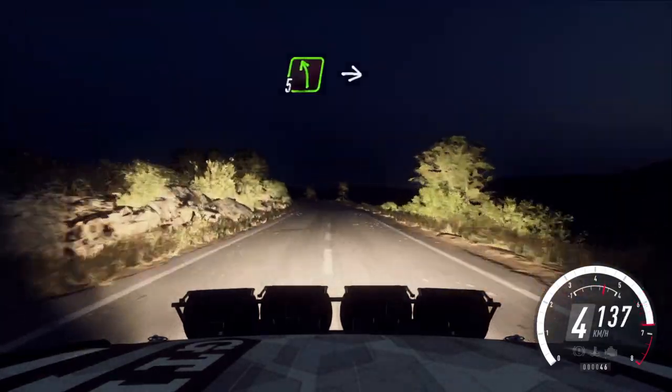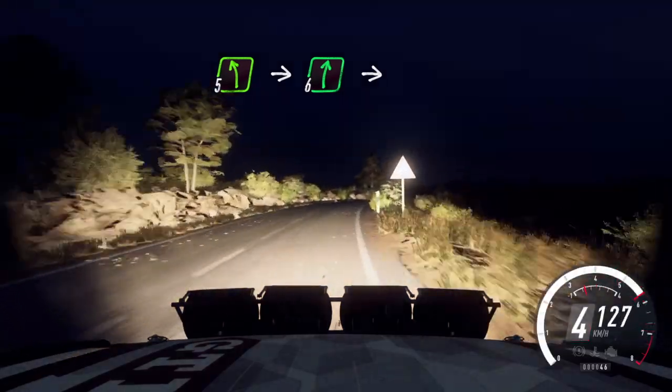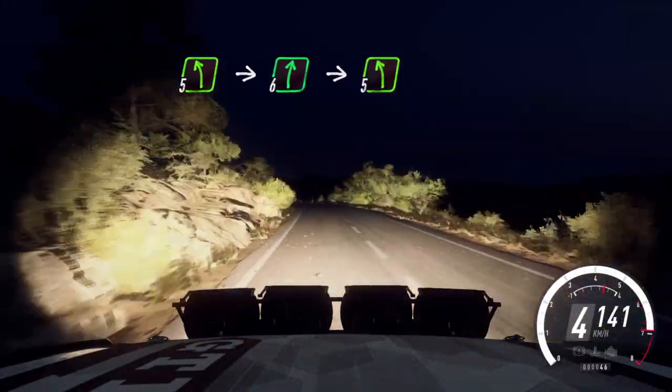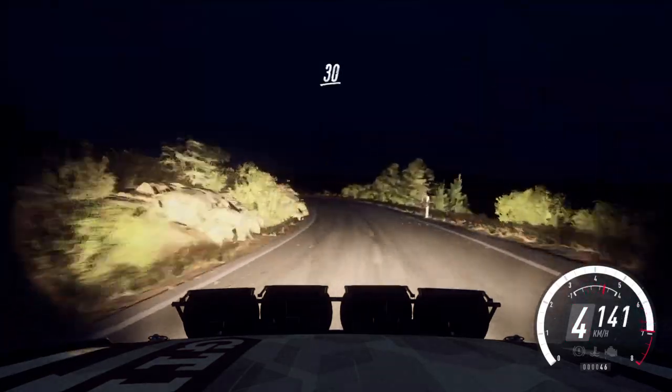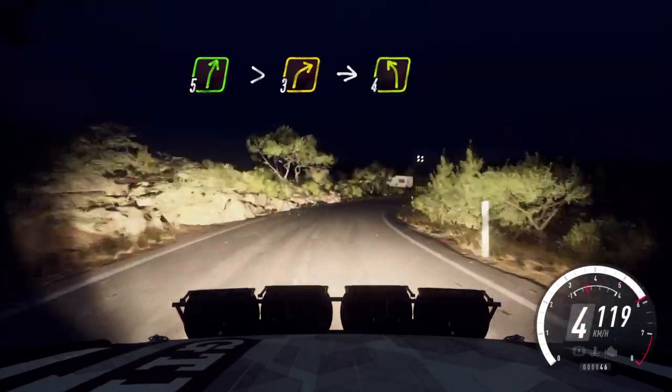Into 5 left long, into 6 right of a crest, into 5 left extra long, 30, 30, 5 right long, tightens, 3, into 4 left long.